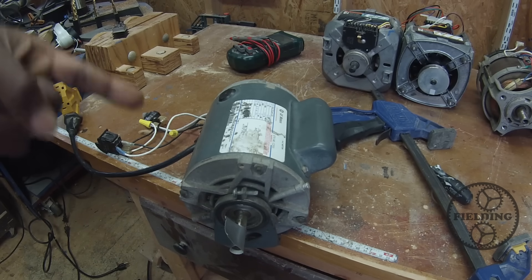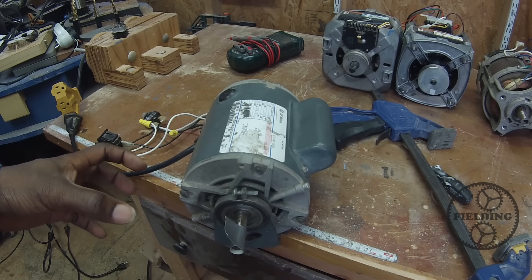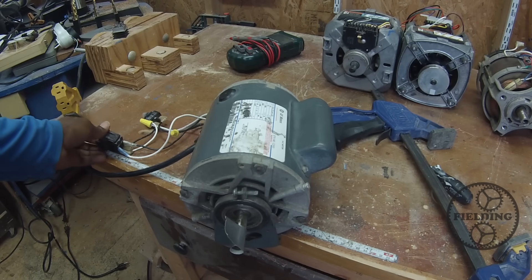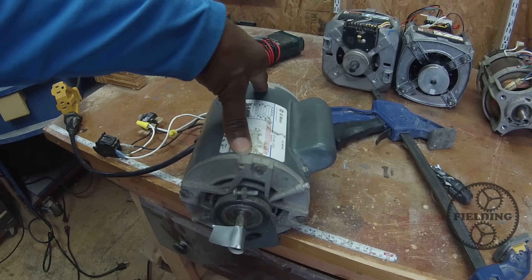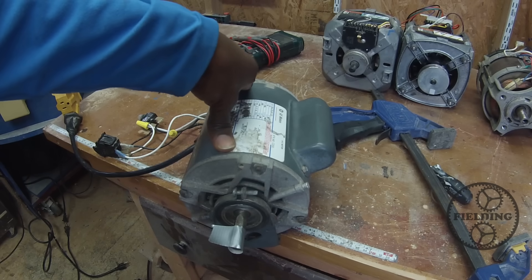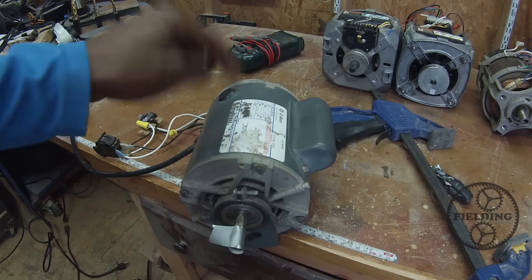One more thing before we move on to the next motor, and that's speed control. With an AC brushless single-phase motor, there's no good way to externally control the speed through voltage control or something like that. It's best to use pulleys. There's a centrifugal switch — if you hear that clicking sound, that's the centrifugal switch engaging. If you try to lower the voltage, you're going to draw more amperage and cause problems with that centrifugal switch. I'll put a link to explain more about why you need one. If you want to adjust speed, you'll need pulleys.